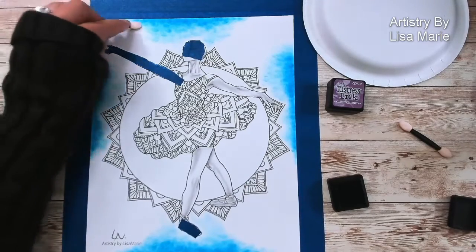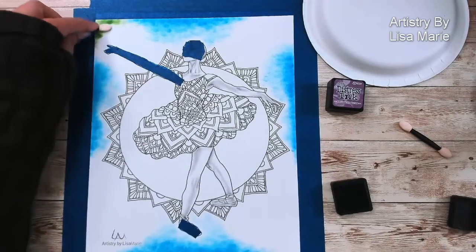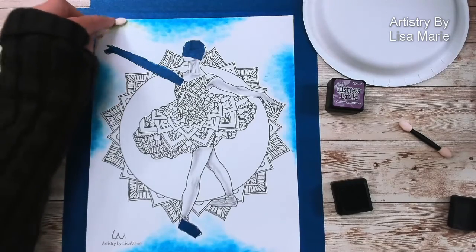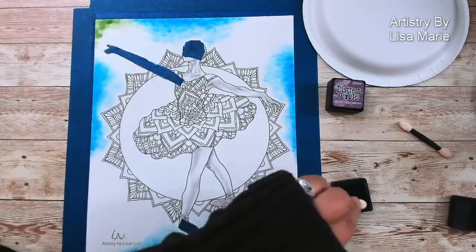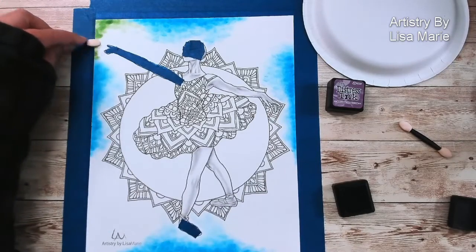I'm going to be misting this in a few minutes. That's another reason why I don't really worry too much right now about precision, because I'm going to be spraying it with water and that makes it all blend and run all over the place anyway.